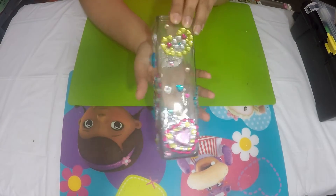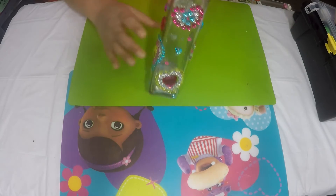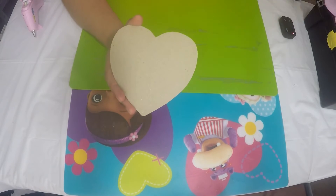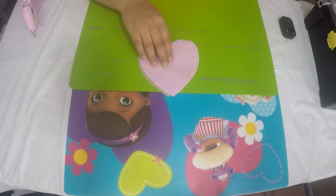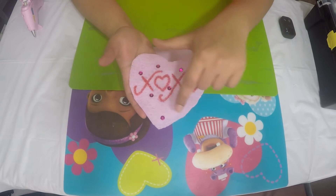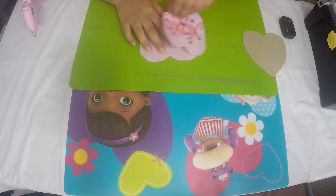Now let's move on to our second project. To begin, I cut out a heart template from cardboard and then cut two hearts from pink felt. This is the back side of the heart. On the front I wrote XOXO with fabric markers, then sewed on sequins all around to give it a little bit of edge and embellishment. The next step is to take the glue gun and attach both hearts together.